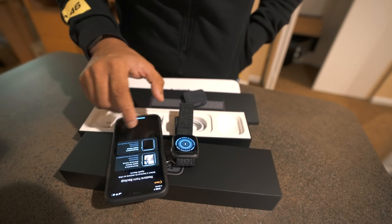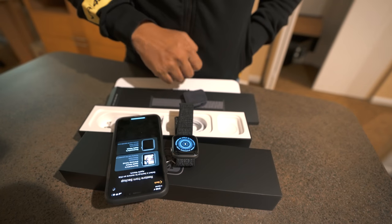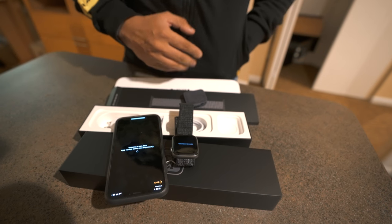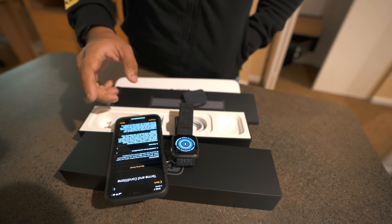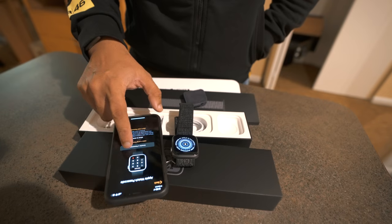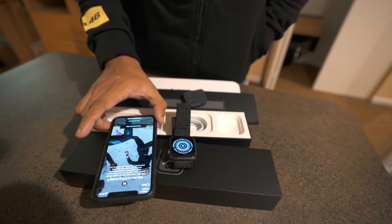Your Apple Watch is paired. Choosing to restore from backup — my current 42mm watch backup. Connecting the Apple Watch, this may take a moment. Setting language. The backup restore is going to take some time. Setting up passcode — passcode is connected.